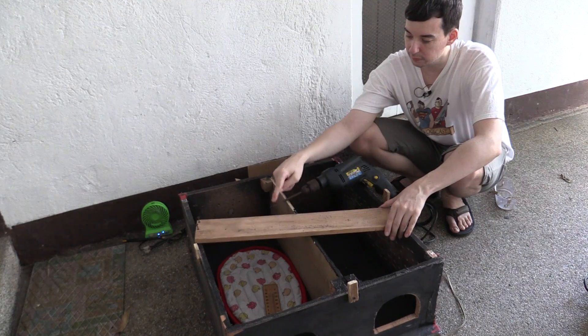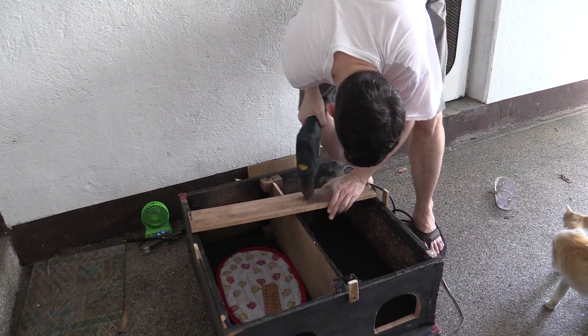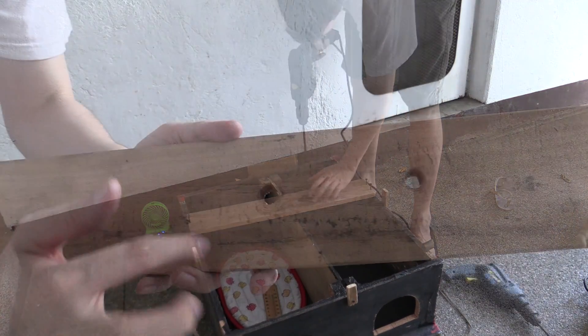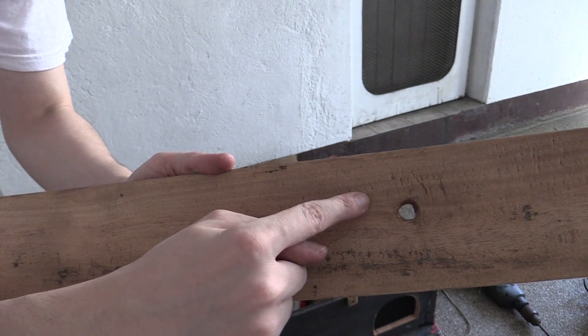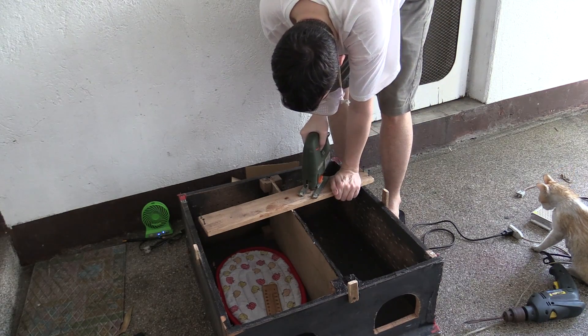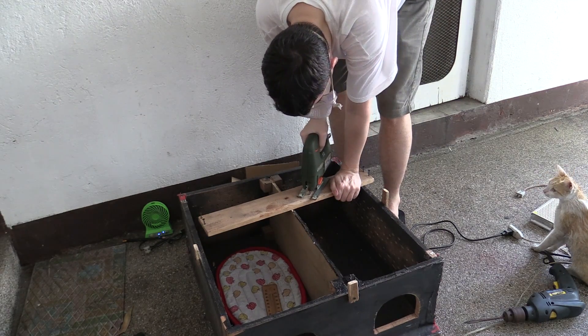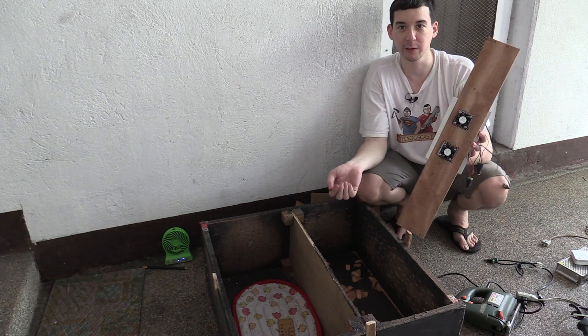I've already drawn on the two holes I need to cut out. First thing I'm going to do is drill through to make a hole so I can get my jigsaw in there. Now you can see I've got my two holes drilled and I've cut out the squares with my jigsaw. I might make them a little bit larger so that it slides in easily. It took a little bit of fine tuning but I finally got it to fit.